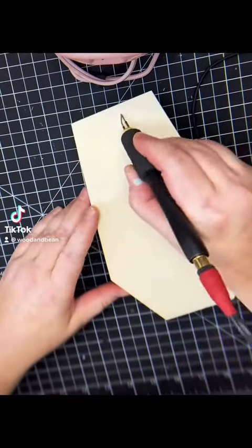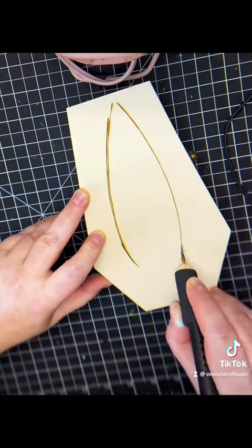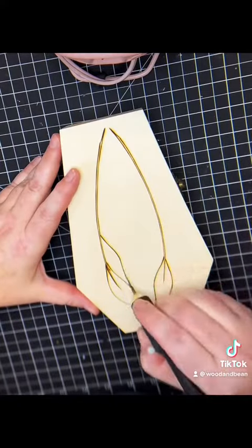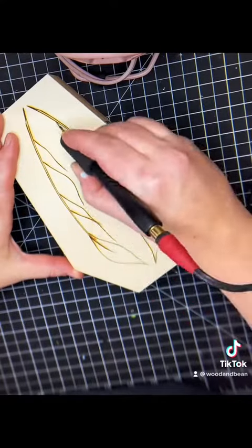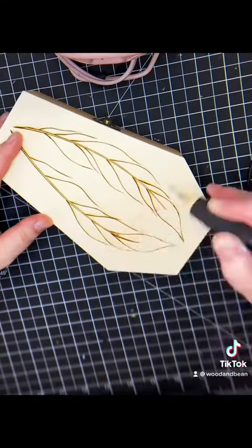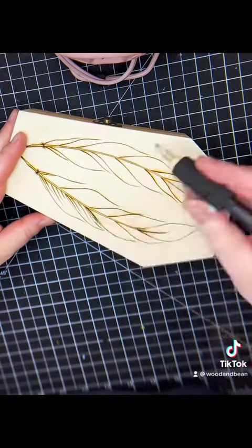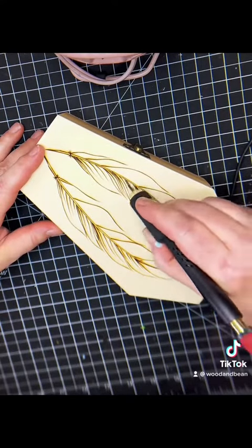Today I decided to burn a couple feathers onto this coffin box lid. The feather is one of the first images I learned to burn — I really learned to burn with the feather, to be honest. It's a really great image to have in your toolbox. It's great for teaching your line work, great for teaching detail, great for practicing your burn control, and learning what your different woods are capable of.